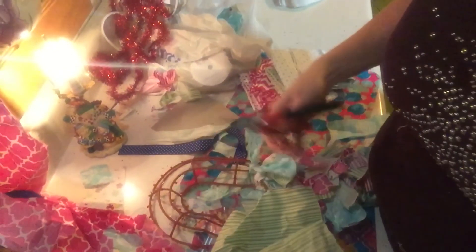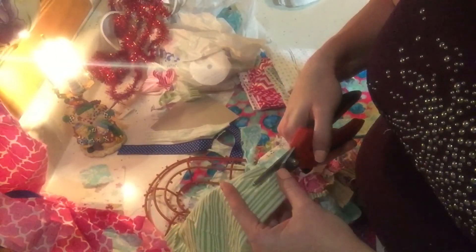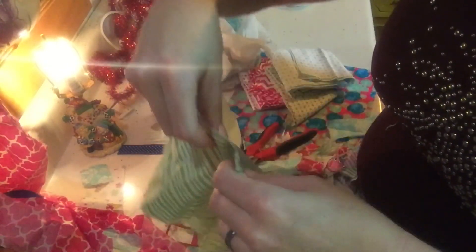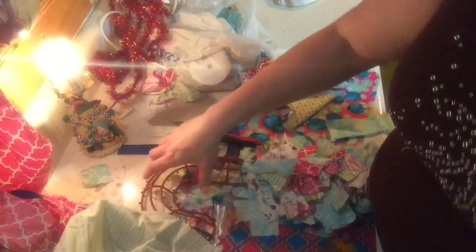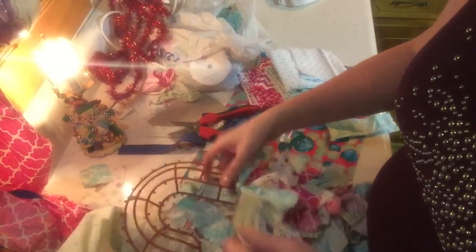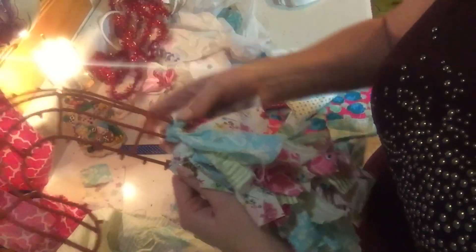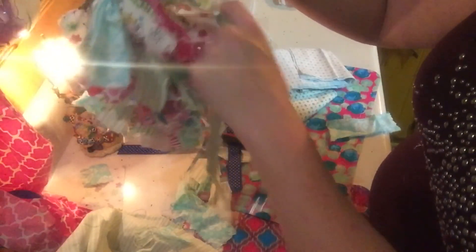I wanted to show you quickly how I'm actually doing this. I'm just ripping the fabric — all I'm doing is cutting a little bit into it and then just ripping it. That's what's going to give you that rough edge. I guess you can call it a shabby chic candy cane wreath. That's just how I'm doing my strips — long and skinny. Because if they're skinny, they're easier to tie than the fat ones. And as you go, you don't have to push it down as far — you can let it spread out. Just make sure you're not seeing any of your wreath form.